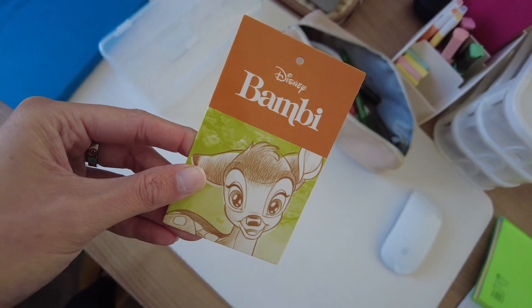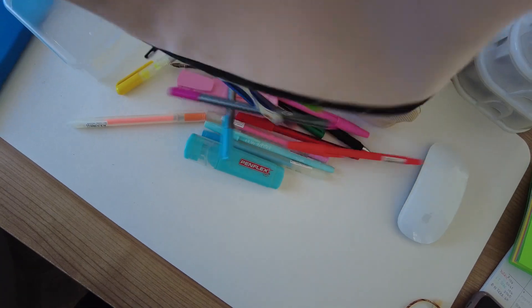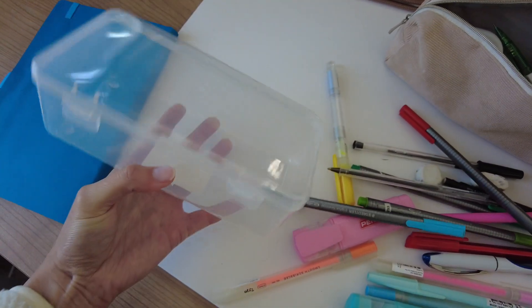I got this pajama set from Pick and Pay Clothing and this bookmark was attached — I thought it was so cute. I'm going to put the pens and pencils that I use on a daily basis into this container.